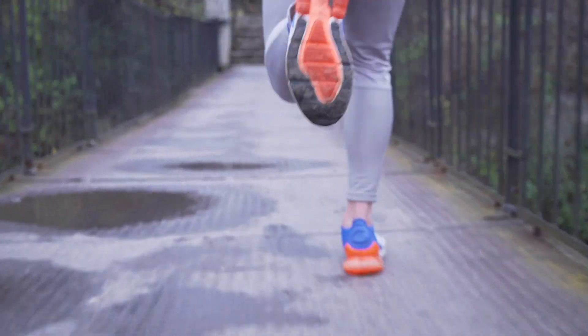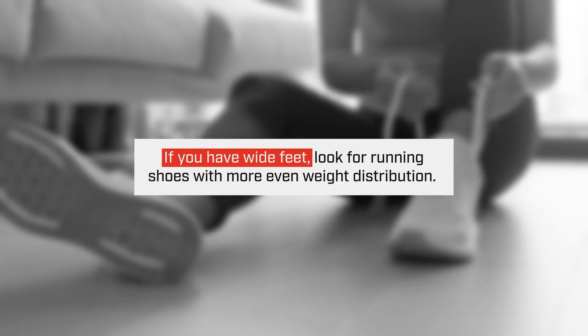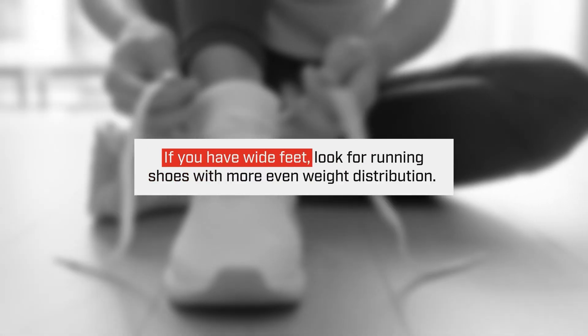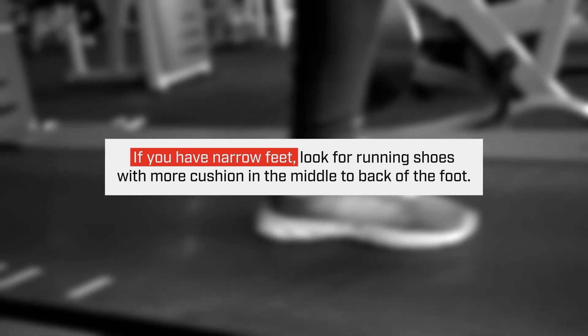It's important to have the right shoe based off of how your weight is distributed in your foot. When you have a wider foot you want more even distribution in the sole of the shoe. If you have a more narrow foot and a higher arch, you want cushion in the middle to the back of the foot.